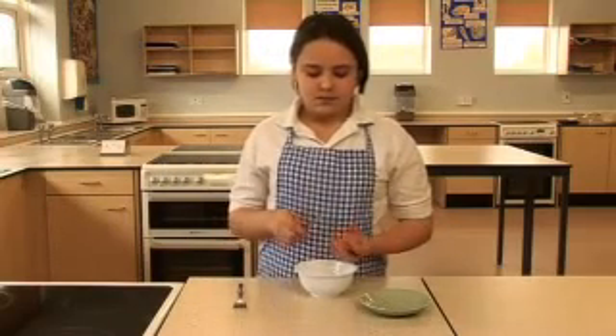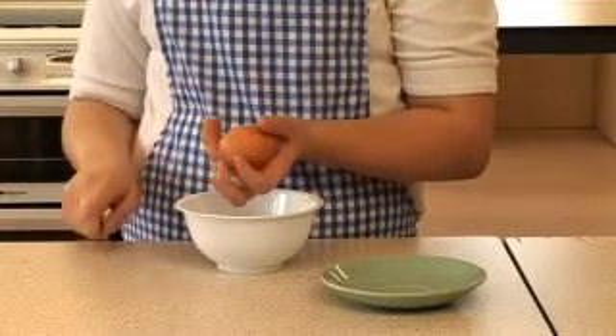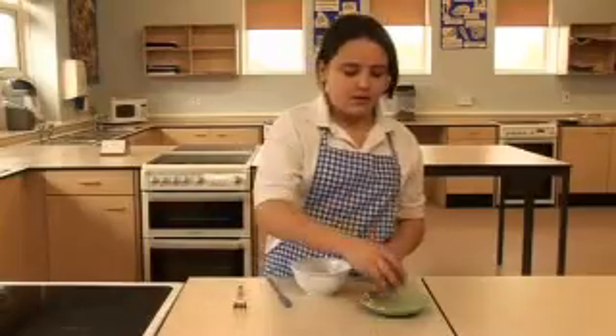To crack an egg, hold it carefully in the cup of your hand and gently tap the middle of the shell with the back of a knife. Pull the shell apart using your thumbs and allow the egg to fall into a small bowl.